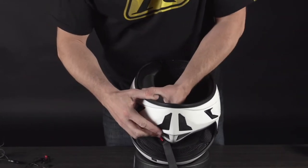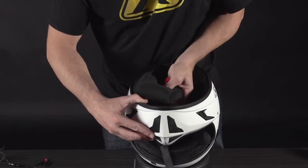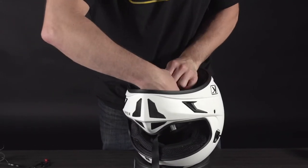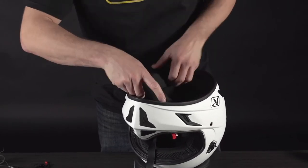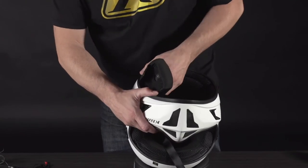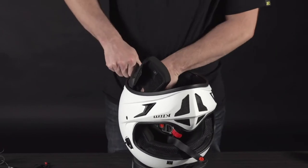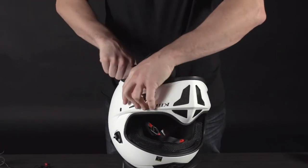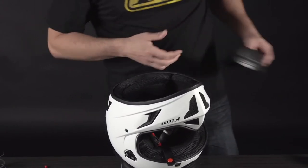Gently pull the cheek pad out all the way around, and do that on both sides. The cheek pad is actually attached to a semi neck roll — that's to reduce buffeting. As you pull this through, it lines all the way back through here, so just pull it out easy. If you get to any parts where it's really in there, gently pull up and out and it'll snap right out.